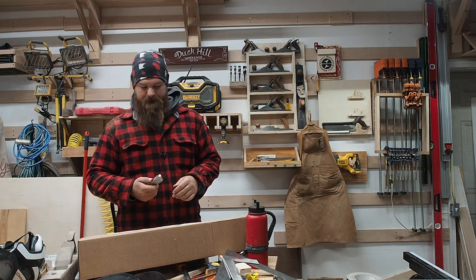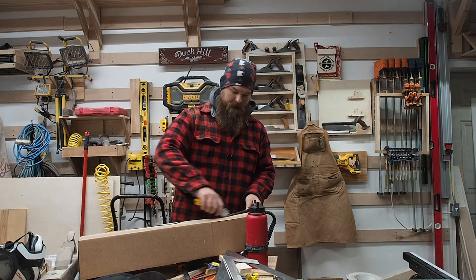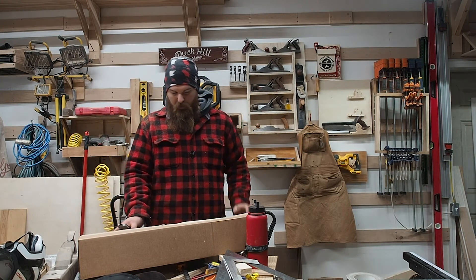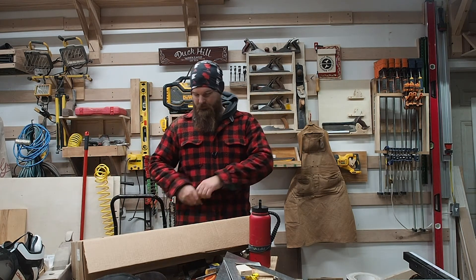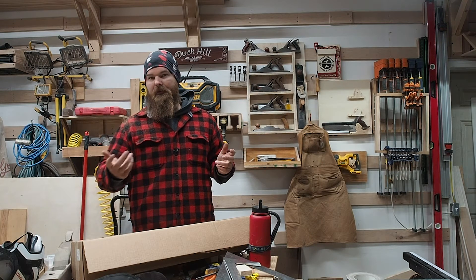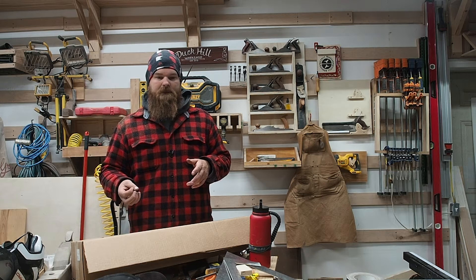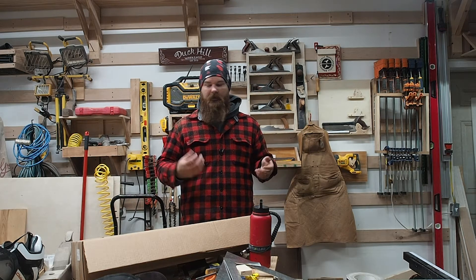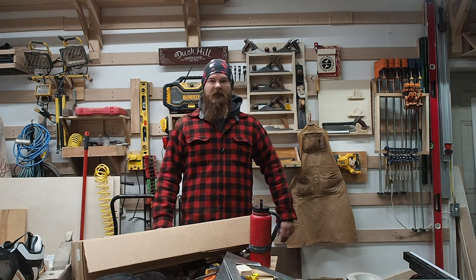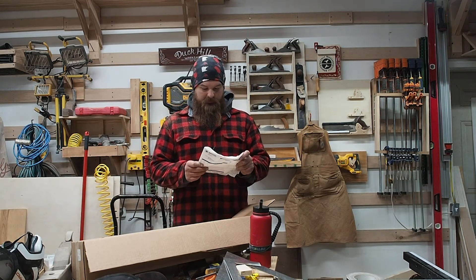I ordered this from Northern Tool because I knew I'd get it right away. Ordering directly from Granberg — which I'd rather do — always takes about two weeks to process payment and then another week or more to ship. So I went through Northern Tool and it got here relatively quickly.